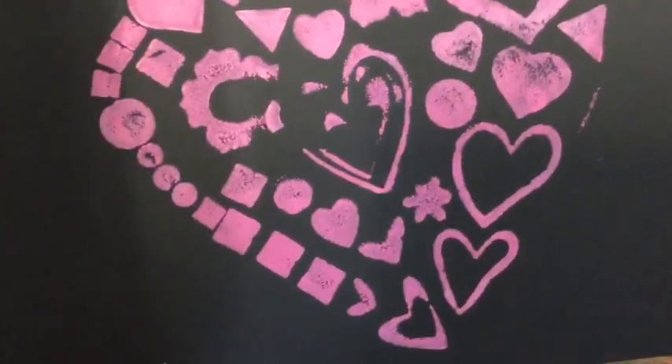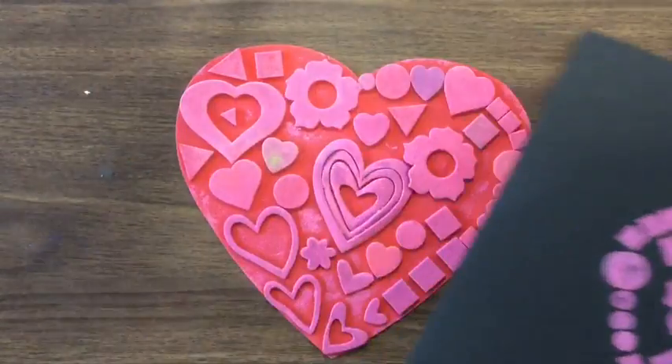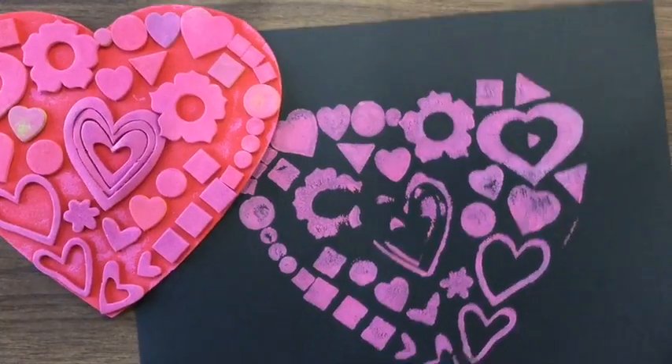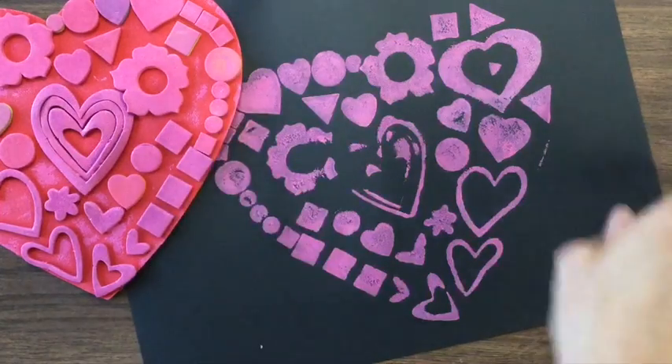What do you think is going to happen when I pull this paper off? Let's find out! Whoa, check it out! The design of the shapes now shows up on my paper. This is called pulling a print. I pulled the paper off of my heart that had shapes on it — it's called my printing plate. And now I have the exact same image, except reversed, now on my paper.